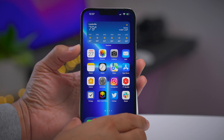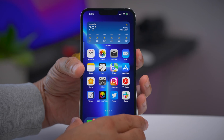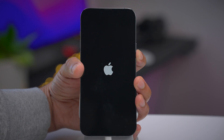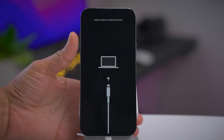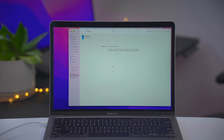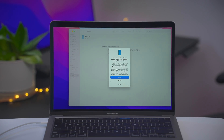Continue holding the side button until you see the connect to computer glyph. I'll do it in quick succession now to put our iPhone 13 into recovery mode. Volume up, volume down, press and hold the side button — continue holding, do not let it go. Once you see the connect to computer glyph, you can release the side button. On your computer, you should notice Finder open up, indicating that you are in recovery mode.